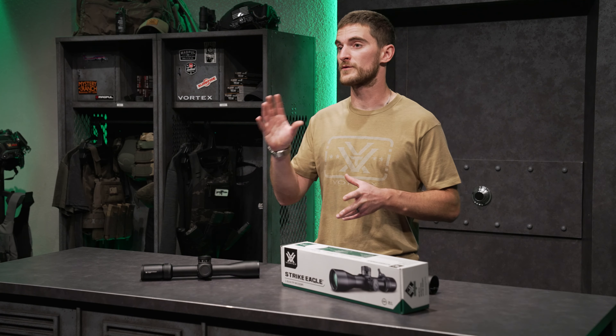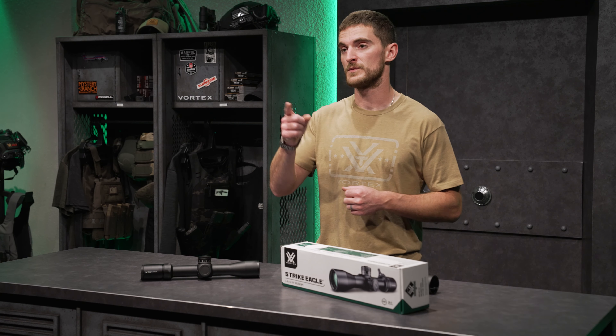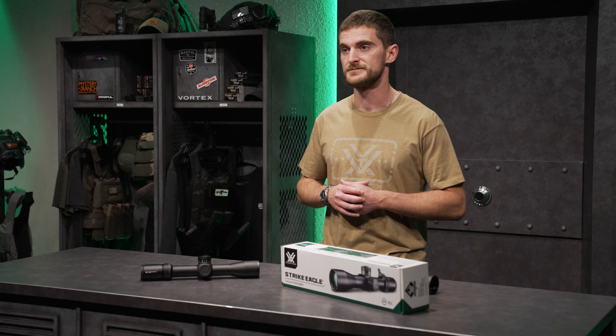The center dot in the EBR-7C is either 0.14 MOA or 0.04 mils depending on your configuration, giving you a very precise point of aim. The windage tree in the lower two quadrants of the EBR-7C features the numbers on the very outside, giving you a clear view of the vertical stadia in the middle. If you have any questions about first focal plane versus second focal plane, we've got a video on that you can check out as well.